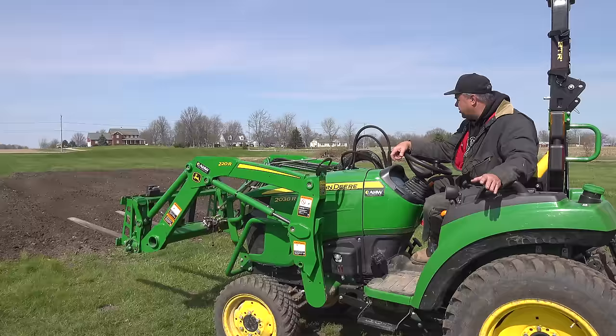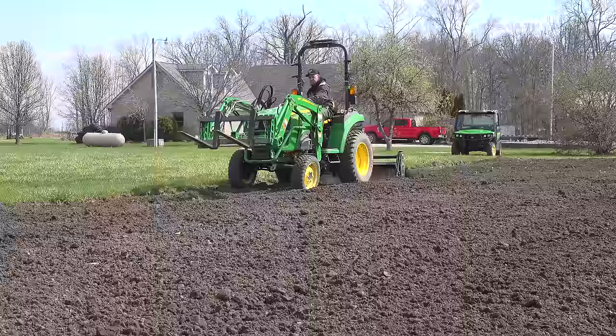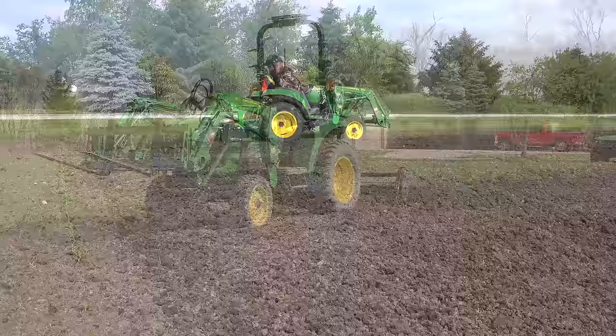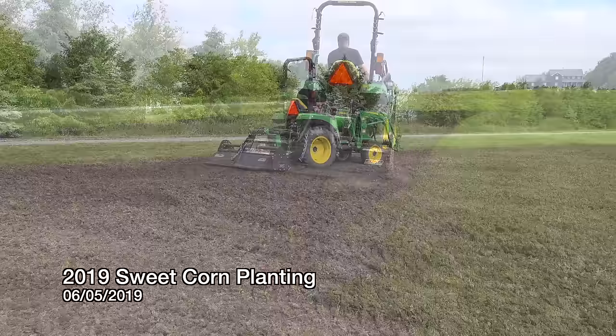The good news is, waiting until the garden got drier actually worked here, because it worked really well even though I went the normal depth I would typically till. It looks really good — it looks ready to plant. Last year we never got out here when it felt ready to plant. Even up into June when we were planting the last bit of sweet corn, it was always wet. I guess I didn't have the patience to wait for it to dry, and it was an incredibly wet year last year.